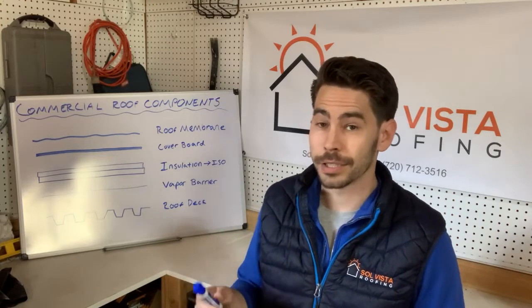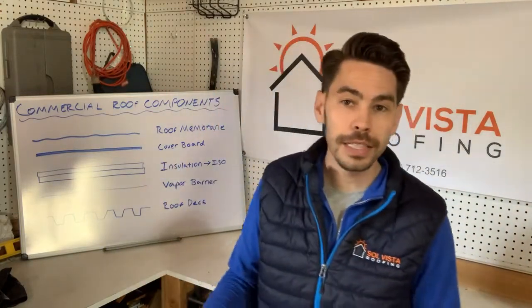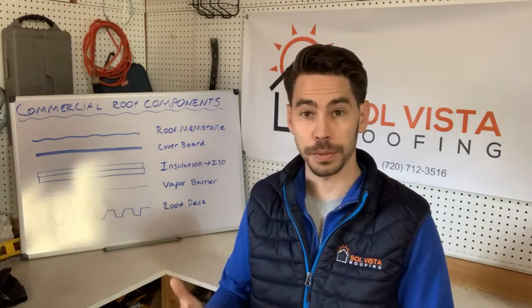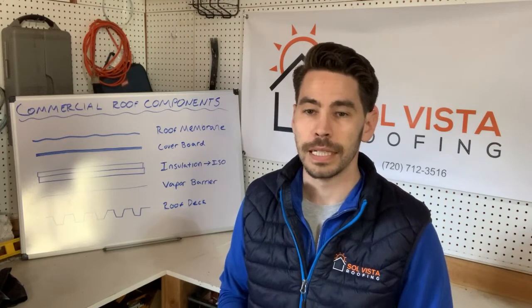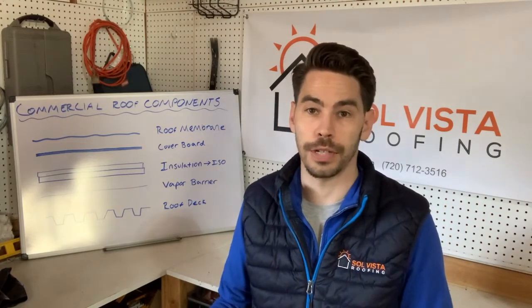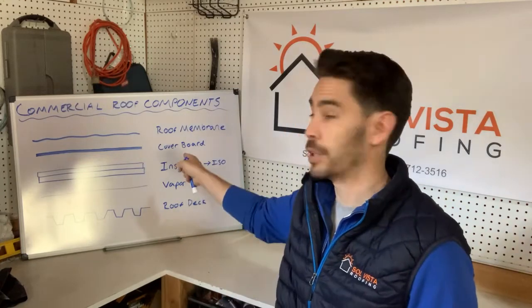On top of the insulation — a part that a lot of people don't know about — you're going to have a cover board. The cover board is not nearly as thick as the insulation. It can take a lot of forms: a wooden fiber board, a gypsum board, different materials. But what it really is, is a firm board to give the roof some durability. It's what's able to support things like a solar installation, HVAC units, or regular foot traffic. The ISO insulation is dense but not firm — it can't support much weight, and it won't protect your roof system from hail or falling debris the same way the cover board will.